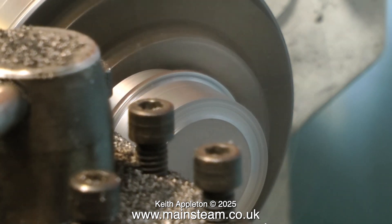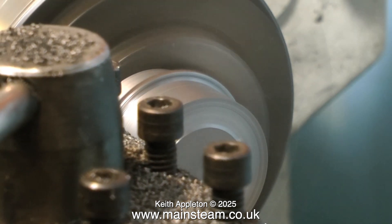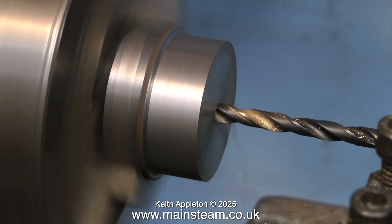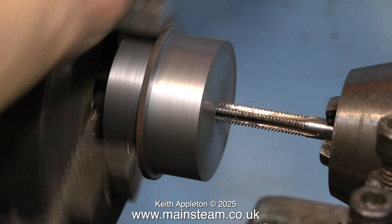Once you've finished facing off the work using a nice slow feed to get a good finish, it's time to drill the centre hole. Start off with the centre drill, then change the centre drill for a tapping size twist drill. This cast iron also drills very well — it really is good stuff. But don't force the drill; you do not want to break the drill off in the work at this stage.